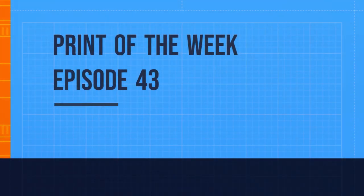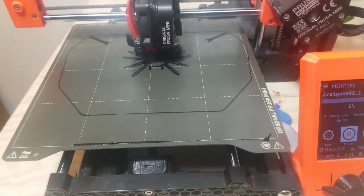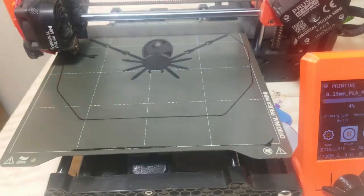Hello, this is Shaylin, 3D Praying, and welcome to Praying of the Week, episode 43, Articulate Spider.